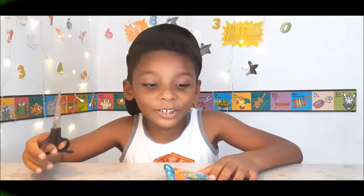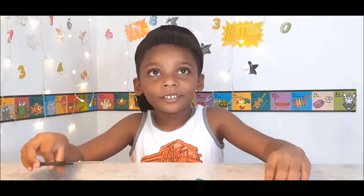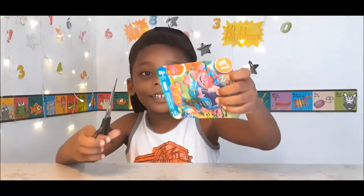Welcome to our video. Today I'm unboxing Trolls blind bags and bags series 7.